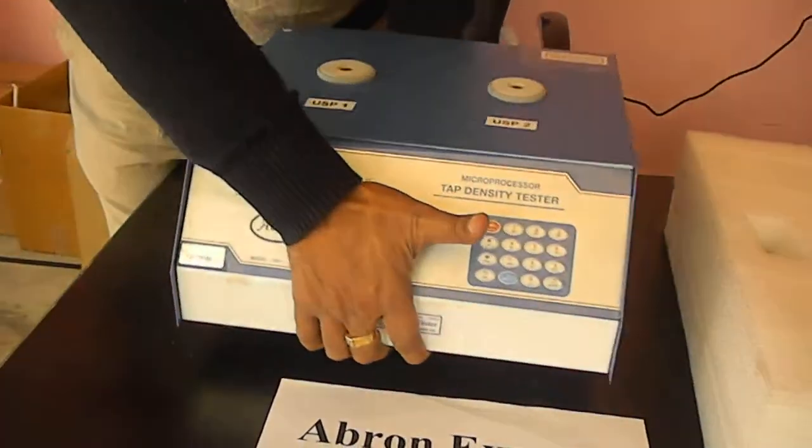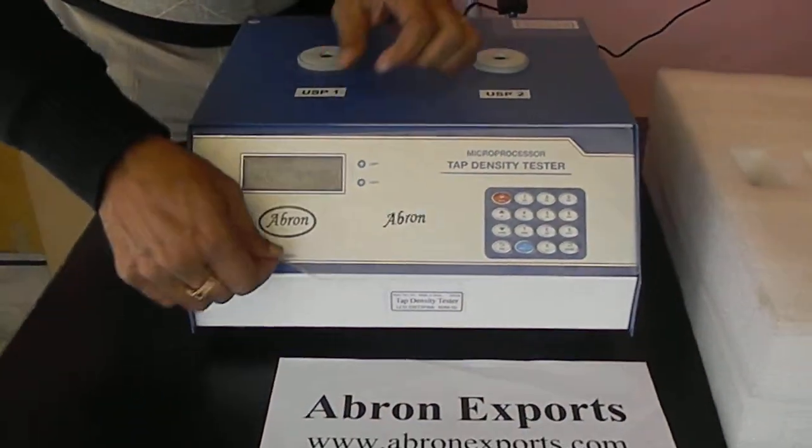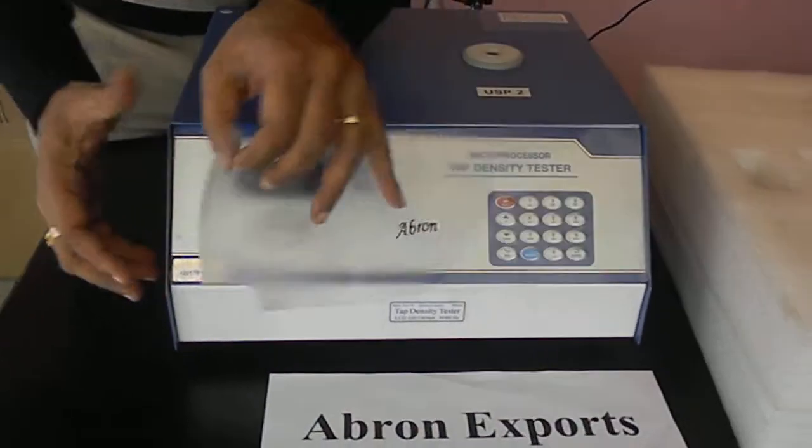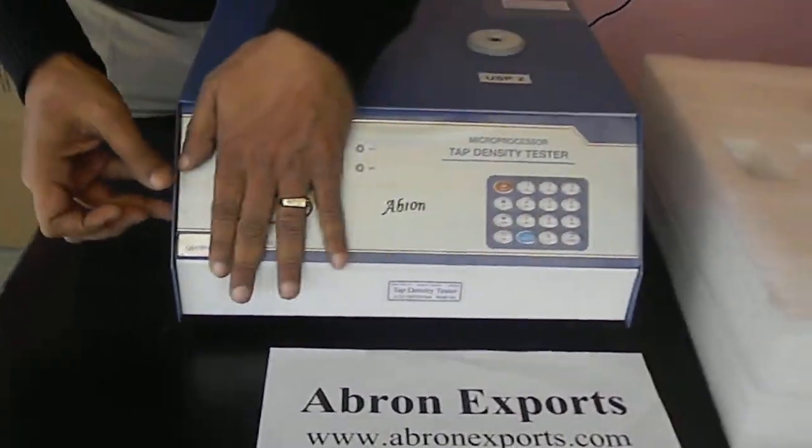On the front side there is a panel and you have to remove this for using it. You can use it with the panel on, but it is better to remove it for proper use.